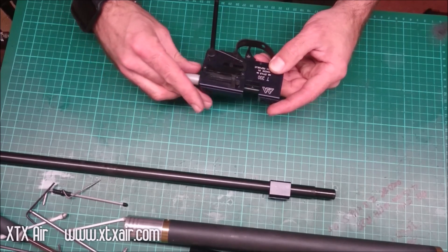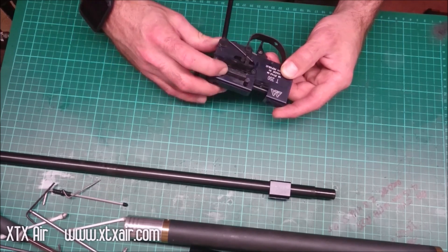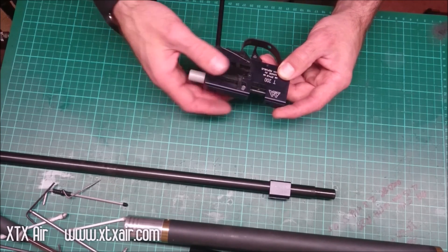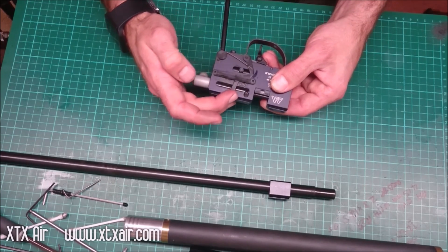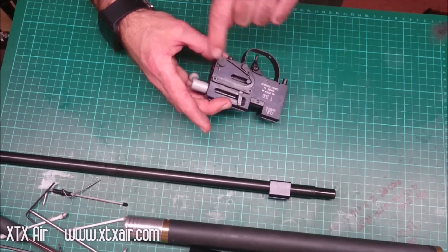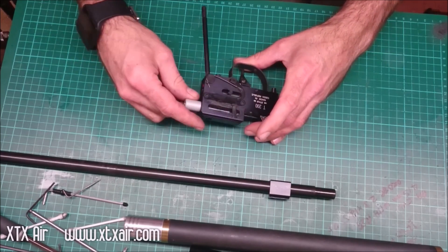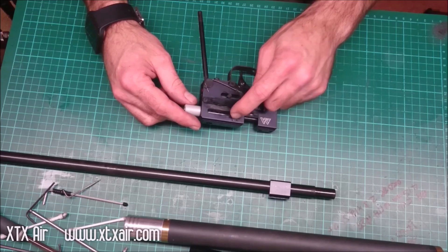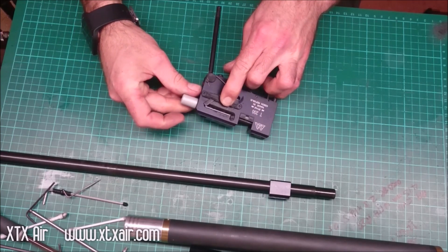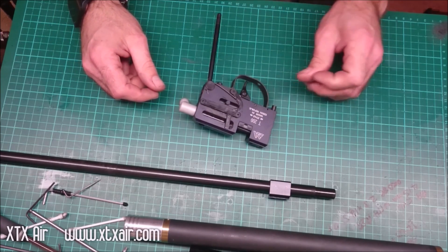Also make sure that the arm that cocks the hammer back moves freely and doesn't have any burrs or obstructions stopping it from working properly. What happens is when the arm is not going all the way back to where it should, the hammer hits the arm before it hits the actual firing valve, which causes the power to be either low or erratic. Quite often in custom stocks the arm can get squashed in the woodwork, holding it back — as I'm demonstrating here. So make sure that your stock has got enough clearance for the arm to allow it to move.